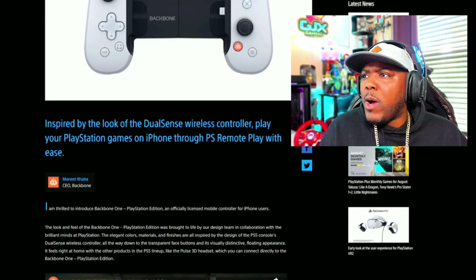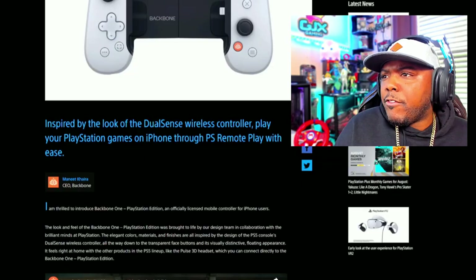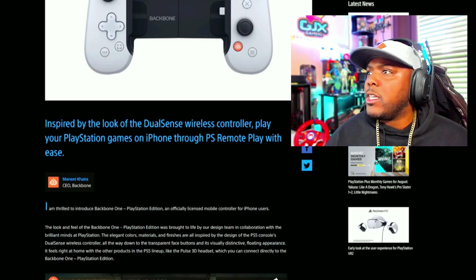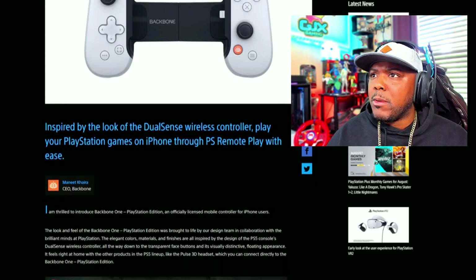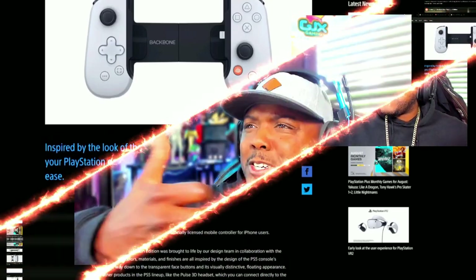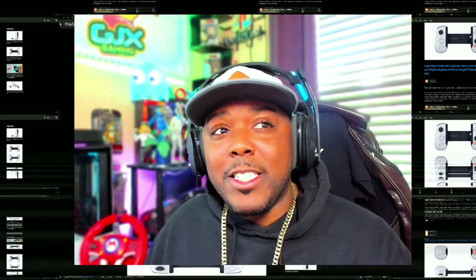Inspired by the look of the DualSense wireless controller, play your PlayStation games on iPhone — not Android — on iPhone through PS Remote Play with ease. Holy sh**. Welcome back to the arcade. They just announced over here on PlayStation Blog this brand new DualSense controller for the iPhone. The game is about to change. Let's check it out.